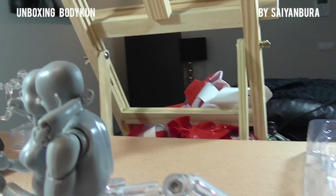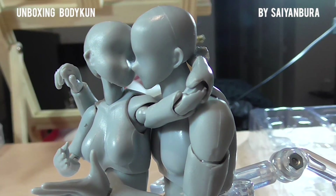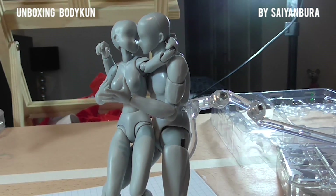I wanted them to hold hands but that was also quite difficult for them to remain in place. Either way, this is roughly a pose I'd be happy with. I think I'd like to do a picture from either this perspective, which is adorable, or this one so we can properly see their hands holding.